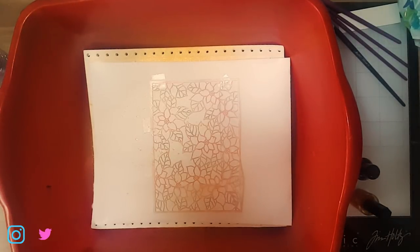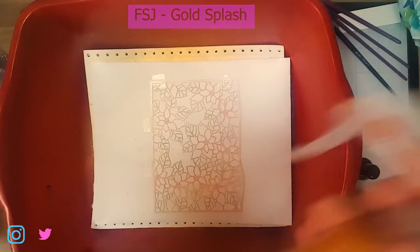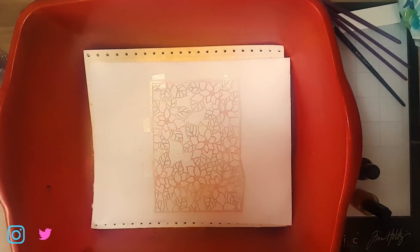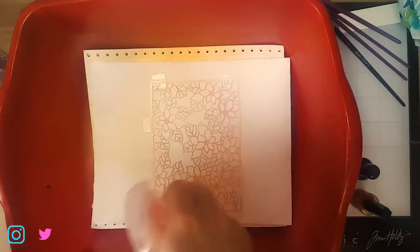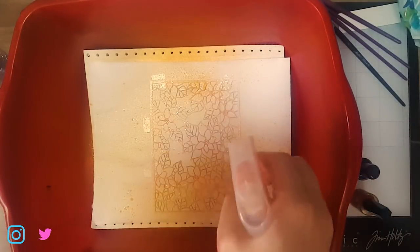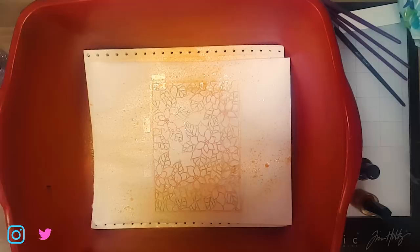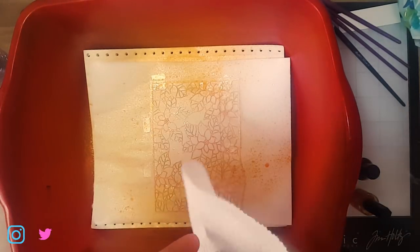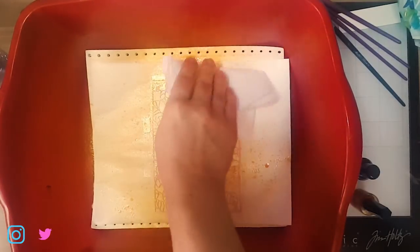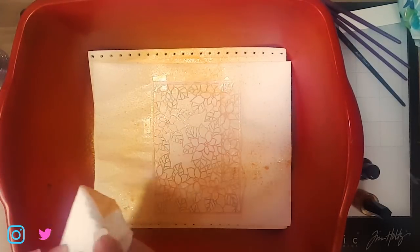Then I'm going to take this — this is Fun Stampers Journey Shimmer Gold — and we're going to go ahead and use this as well. I'm mostly concentrating on the edges with this one. I want the color to gradually get darker on the edges. I will be adding more of this later on, so for now I'll go ahead and blot this a little bit, because we're mostly just making a base for the next step.